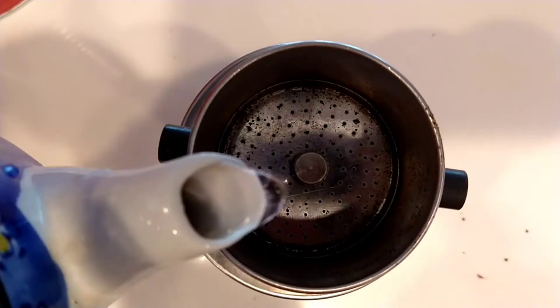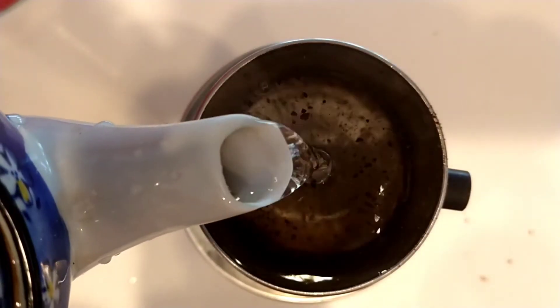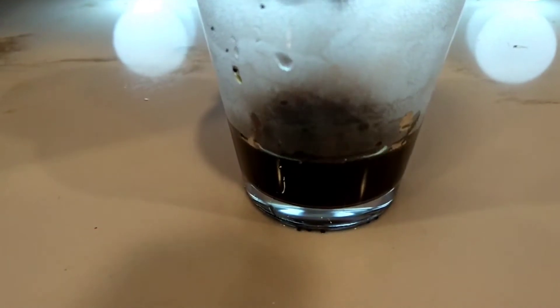I place it over a cup and put nearly boiling water over the top of it and let it all drip out until you get some extra strong brewed coffee.